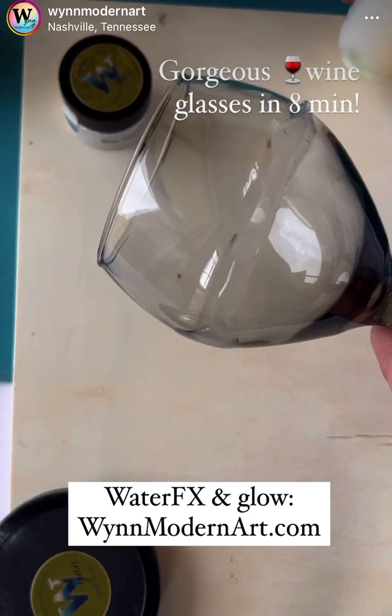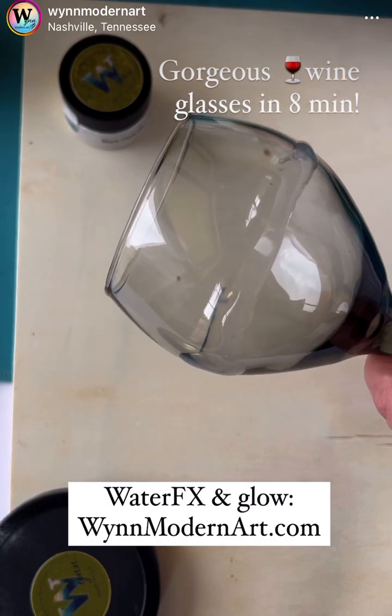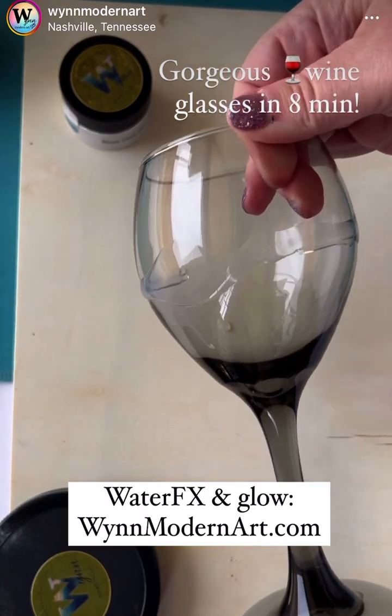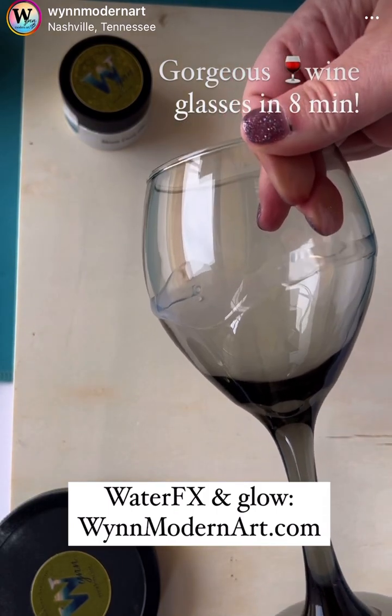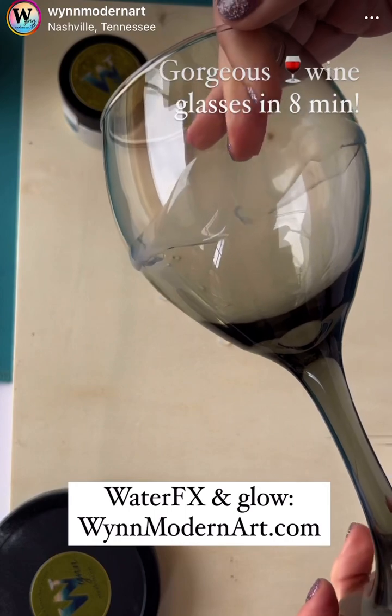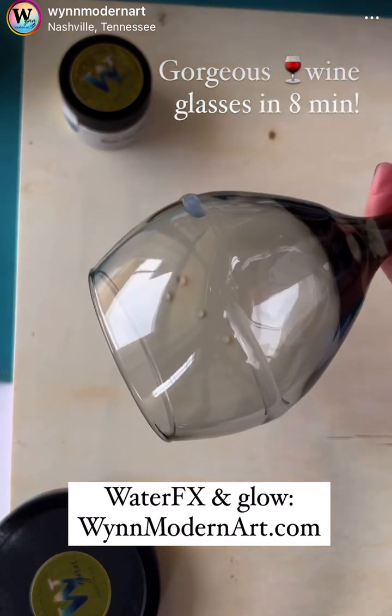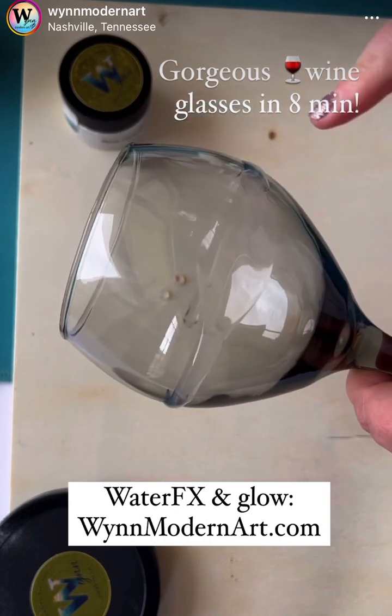So I am not using a specific turner right now. My hand is the turner. I recommend having a turner though — I do have one, I just wanted to shoot this video real quick. So all I'm doing is making sure I'm getting this around the edges.